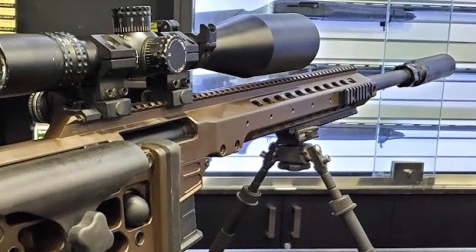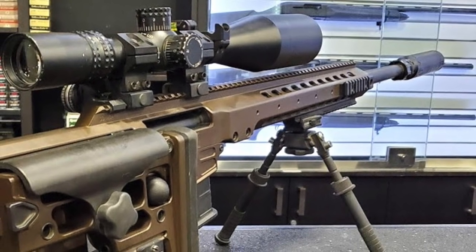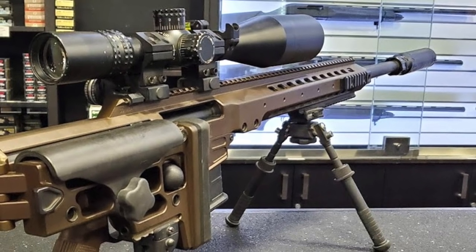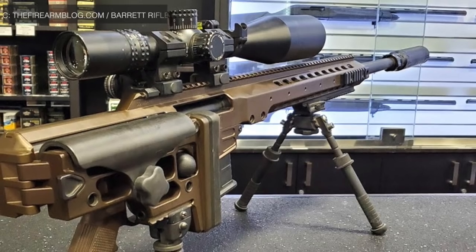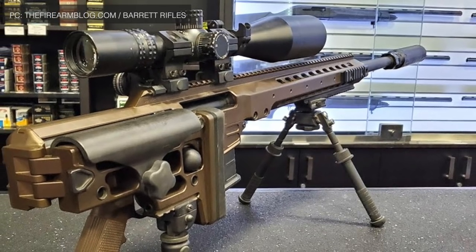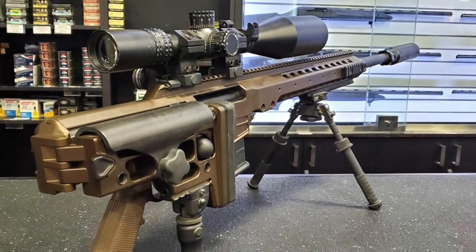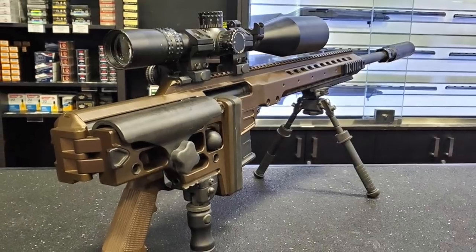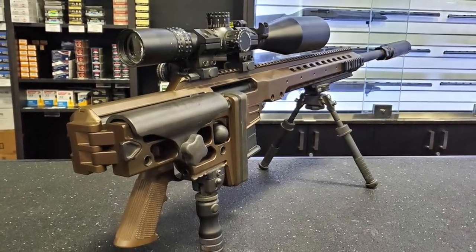MRAD is a bolt-action rifle built into a heavy-duty metal chassis made of 7000 series aluminum. It weighs around 14 pounds or 6.35 kg standalone; the weight will obviously increase if accessories like optics are included. The rifle is fed by a 10-round magazine. The shoulder stock folds to the side when not in use, shortening the length, which is useful when being carried in a vehicle and during parachute operations.